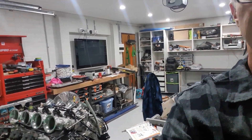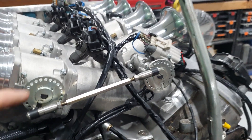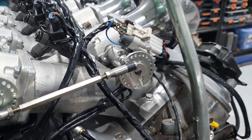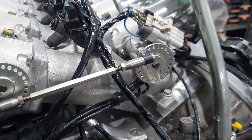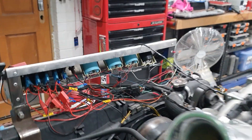G'day everyone, Kevin again from Sully's Rods and Customs. Today we're going to have a quick look at the linkage arrangement I just put on the throttle bodies down here. I'll just quickly rip the camera around and show you. So what I've had to do here is I put one of these stainless linkage kits from Aeroflow.